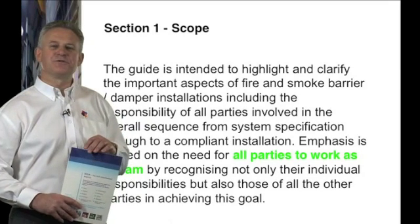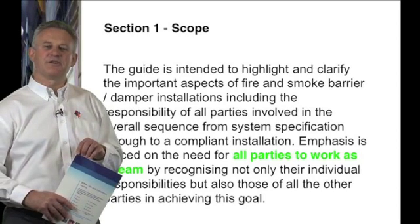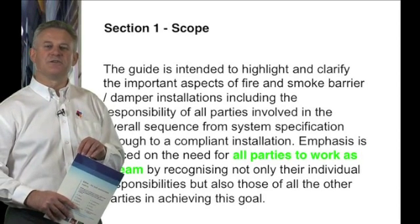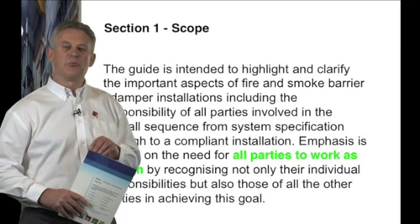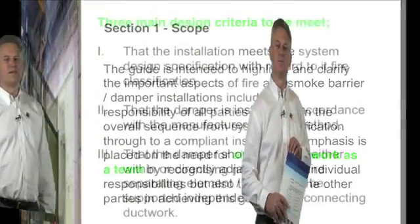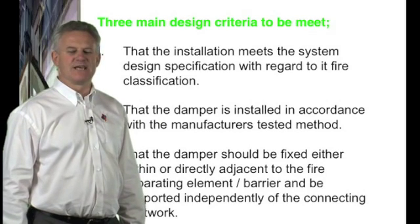This ensures that the complete team — from design, manufacture, installation, through to future testing — all work together and the companies are working as one. Section three, main design criteria and responsibilities, outlines three main design criteria that need to be met.